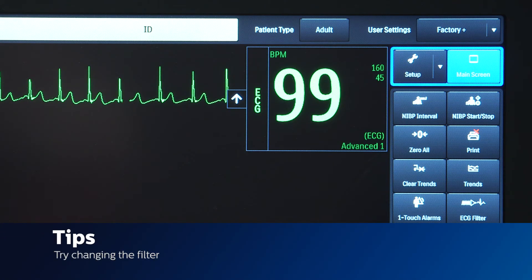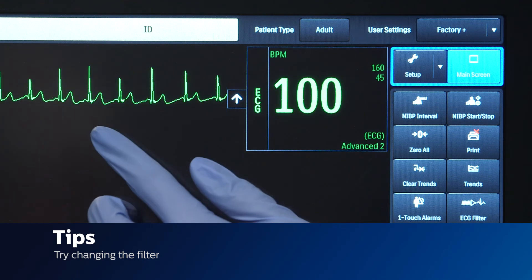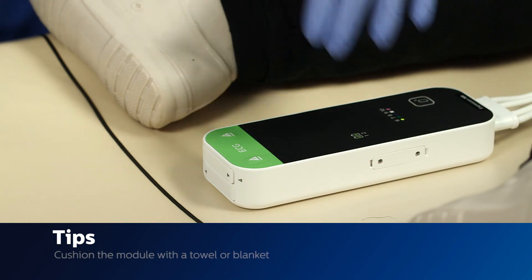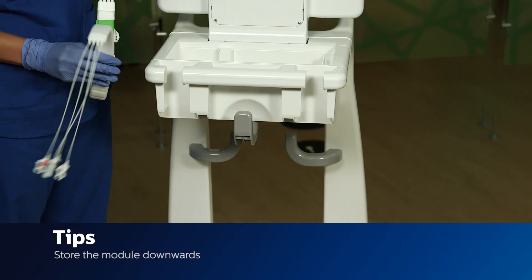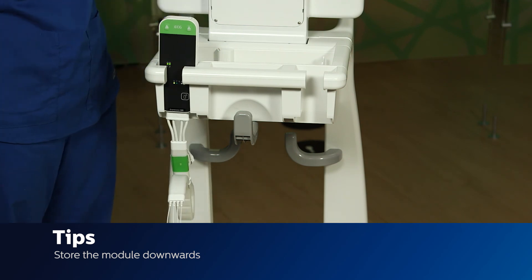If you start your scan and begin to get artifact, try changing the filter — these filters were made to weed out different noises from the MR. Place the module on a cushioned surface such as a blanket or towel to minimize MR vibrations. When storing the module after the case, make sure to store it downwards where the leads are hanging, as storing it upwards will stress the cables and eventually break them.